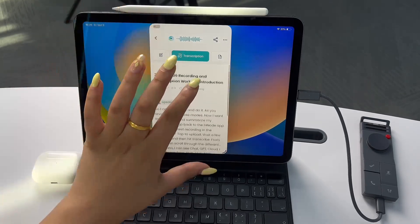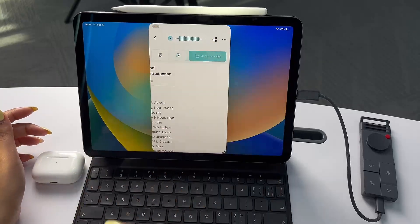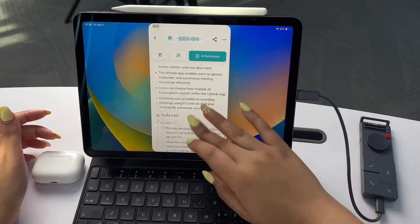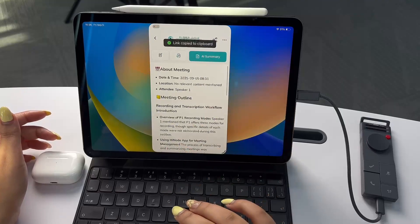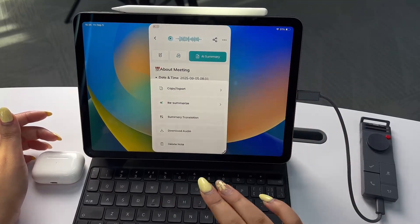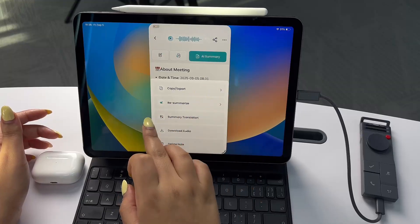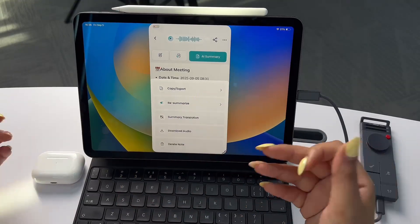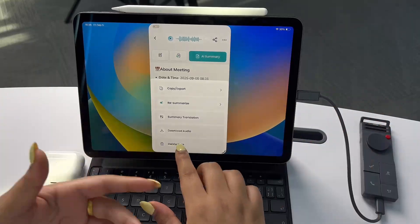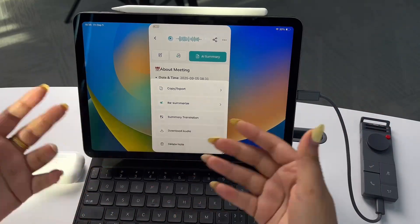My transcription is done — I can see it here. I can also click here to see my summary. This is the summary of my meeting. I can come here to copy the summary or click on the three dots to export it, resummarize if I want another take, translate it to different languages, download the audio, or delete the note.